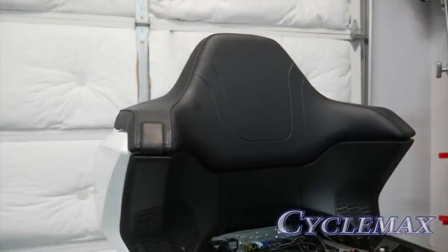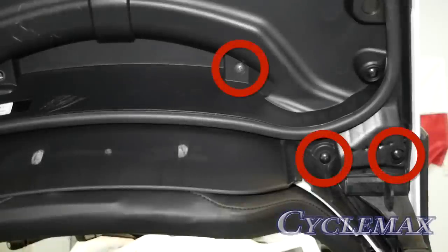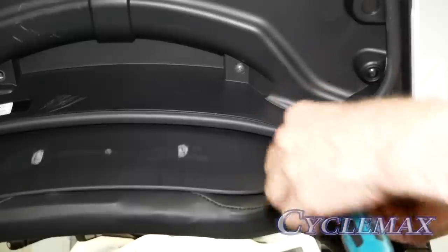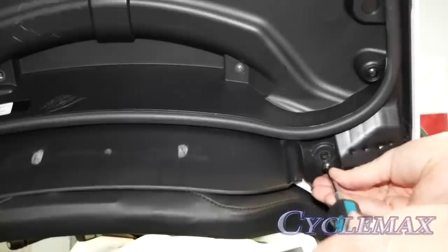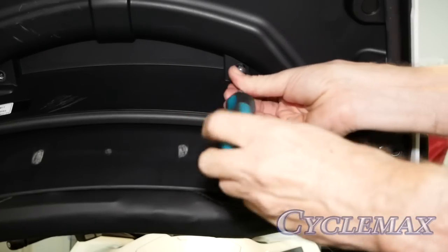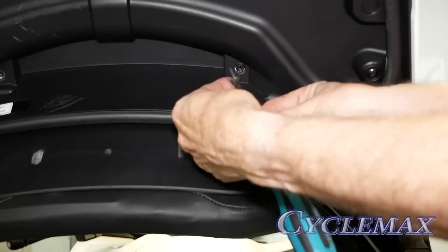Now we're ready to remove the passenger backrest. On the inside of the trunk lid, you'll see six screws — three on each side — that hold the passenger backrest in place. We need to remove all six of these screws. Note that the two screws at the top are longer than the others, so make sure you put the correct length screw in the proper location when reassembling.